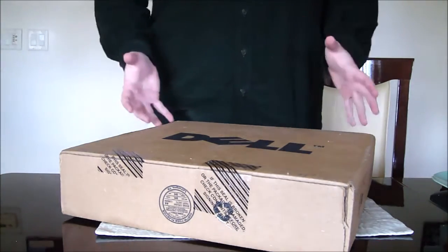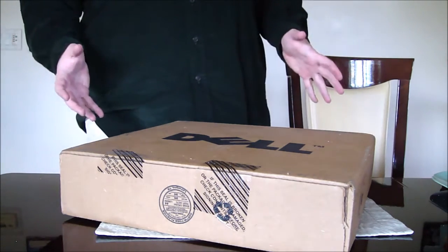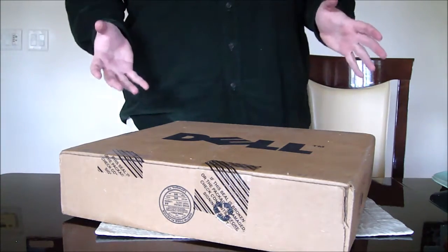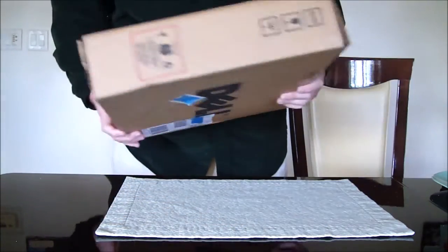Alright, so this is not going to be a review per se, it's more going to be a look at how a Dell refurbished computer arrives at your door. So if you get a Dell outlet or anything, it comes like this. I've ordered about three computers this way, they all are packaged in a similar manner, and I always thought this is very interesting — it's minimalist packaging.